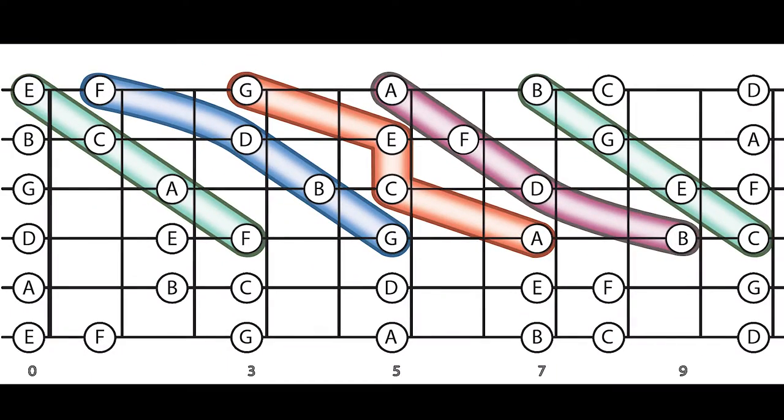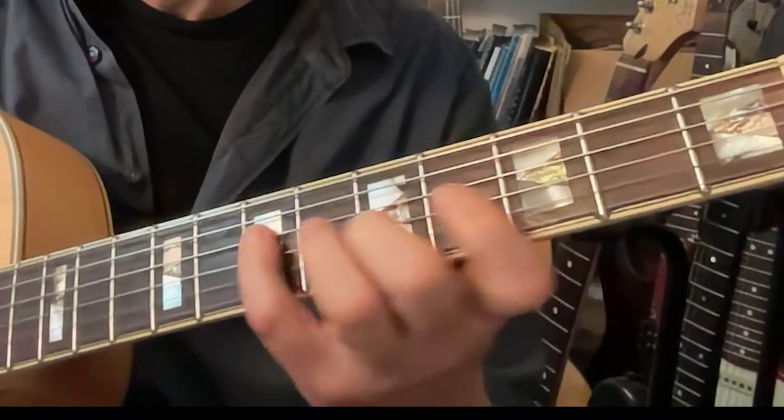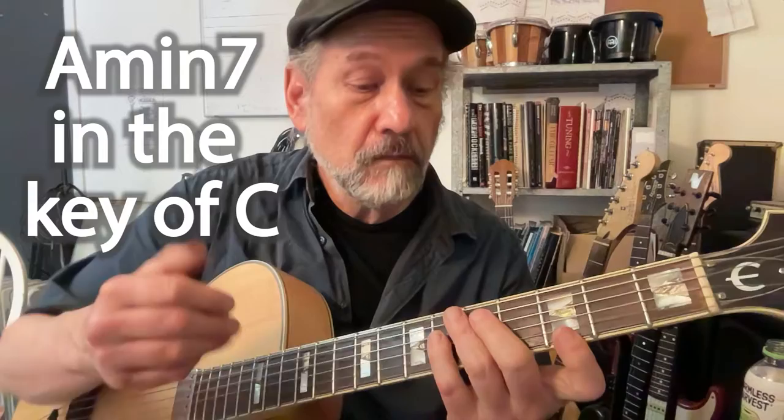Now we can take those chords and move them into different keys — take those arpeggios and move them to different keys very easily. But we want to think about where the center is all the time. And the center happens to be the sixth chord, the minor seventh chord rooted on the sixth of the key.